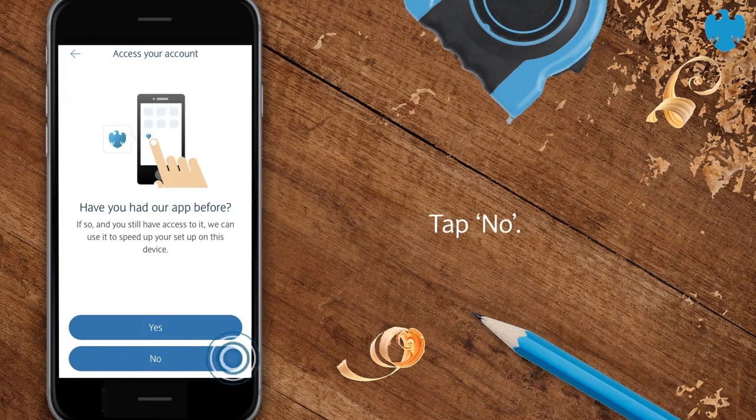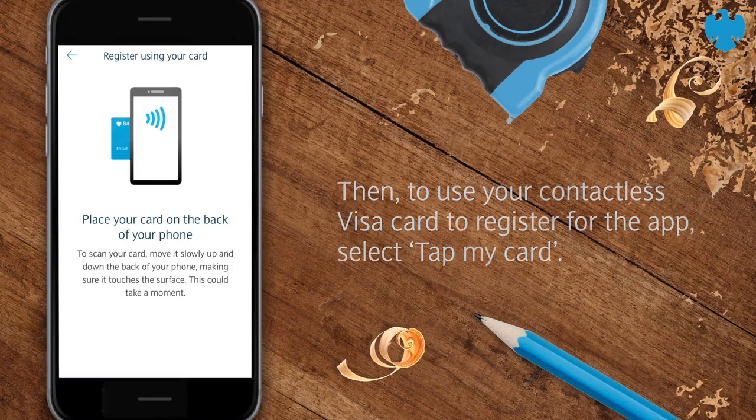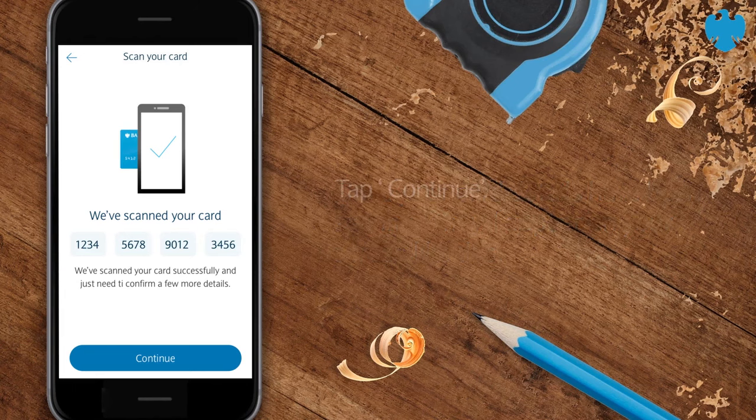Tap No. Then, to use your contactless Visa card to register for the app, select Tap My Card. Place your card so it touches the back of your phone and move it up and down. Once your card details have been scanned, they'll appear on your screen like this. Tap Continue.